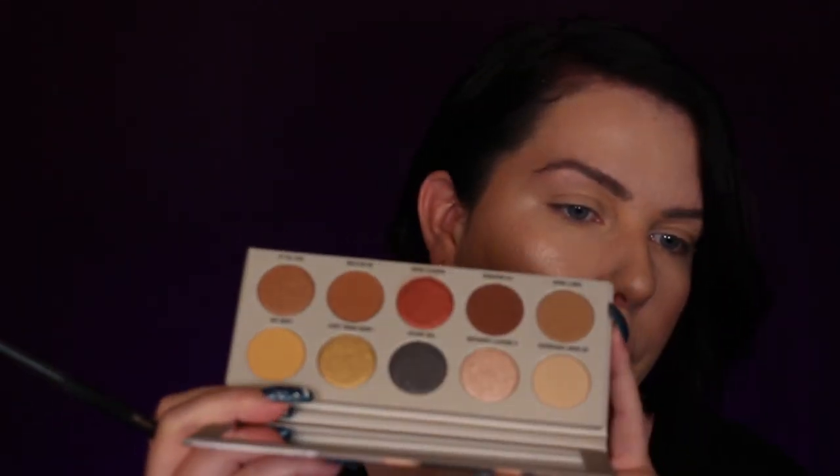My base is already done so we're just gonna dive right into the palette. So we are gonna take Don't Move, which is kind of like a transition color right here, and we're gonna take it on a Morphe 573 brush. One thing I do like about the KKW eyeshadows is when you go into the palette, there isn't much fallout — maybe a little bit, but it stays in the pan. It's nothing crazy. It's really good. I enjoy it.